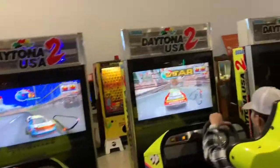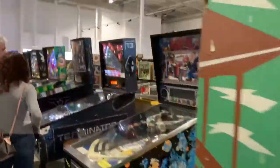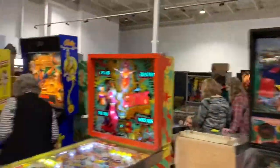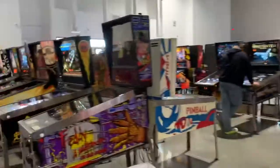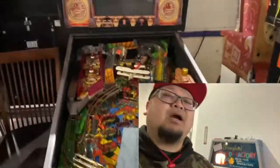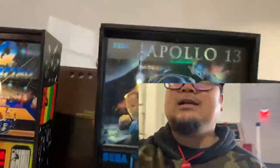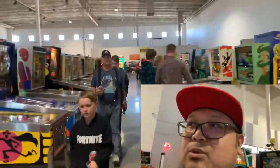Daytona USA. Indiana Jones is getting some refurbishment. So far I'm loving this place — I just went through a quarter of the warehouse and I still got a lot more pinball machines to look at. This warehouse is huge, so I'm gonna keep looking around.